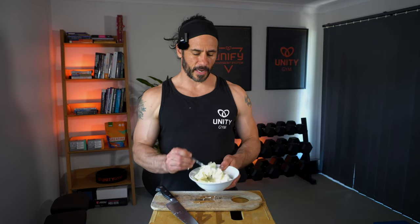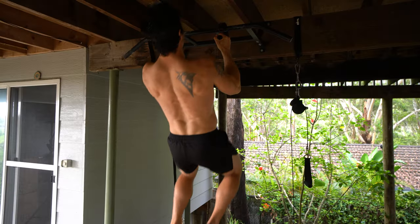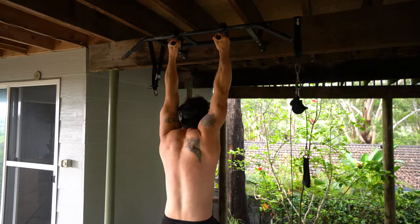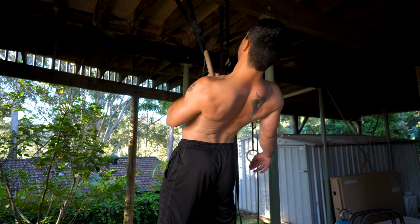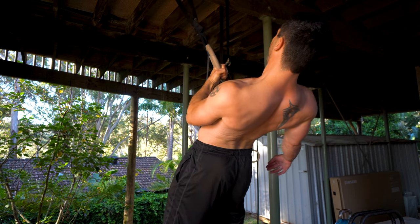Tempo can be manipulated in several ways. We can increase the eccentric contraction time — that's the contraction when the muscle is lengthening. We can also add a pause between the reps, and either of those will make the same exercise with the same amount of weight much more challenging. Boom — you just used progressive overload and now you're stronger.